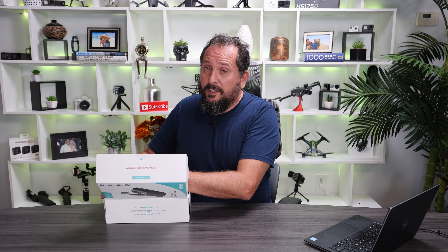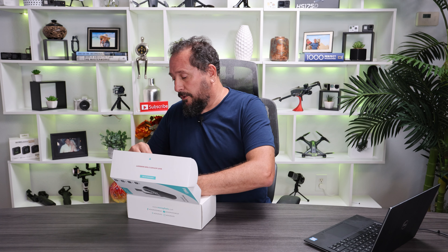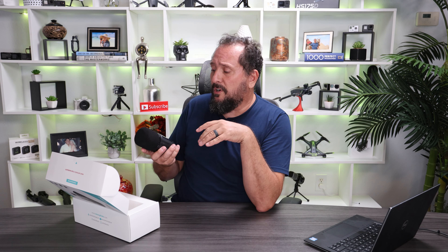Let's see what it comes with. While I'm opening it, I will tell you this was provided to me to do this review, but they gave me absolutely no instructions or coaching, so I'm off on my own here. This is a sharp looking microphone. It's nice and solid in your hand, aluminum construction.